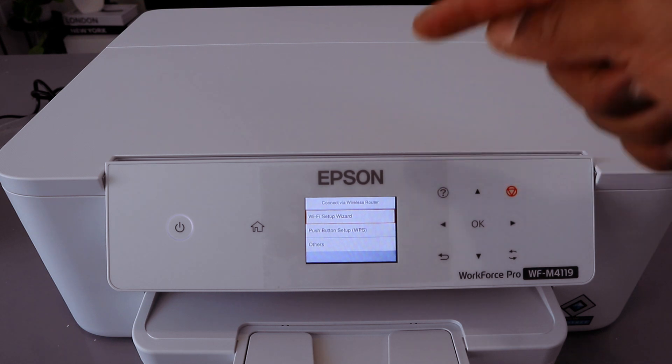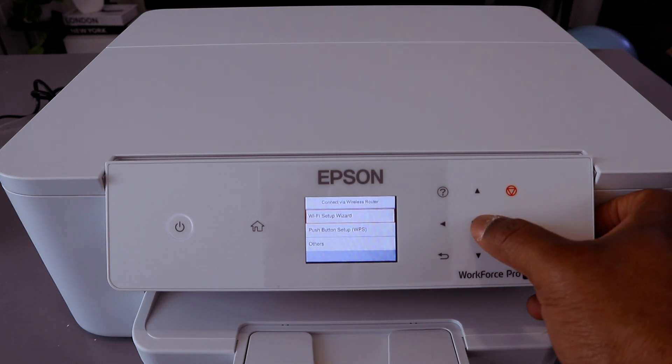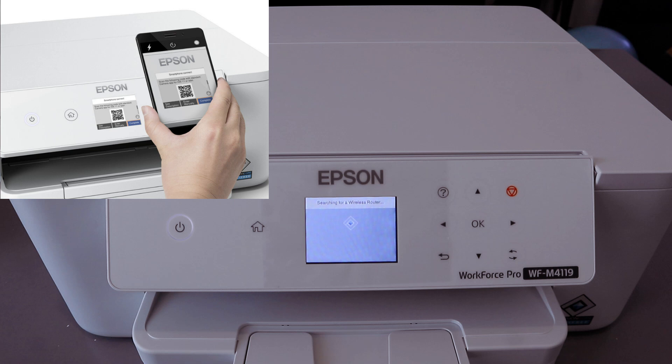The first option is Wi-Fi Setup Wizard or Push Button Setup Wizard. Select Wi-Fi Setup Wizard, then select OK. Now it's searching for available networks.